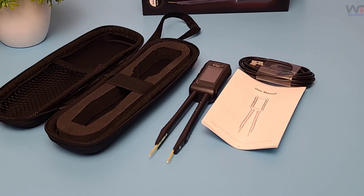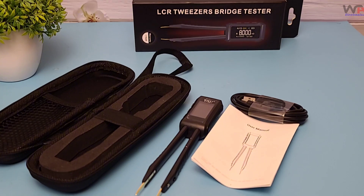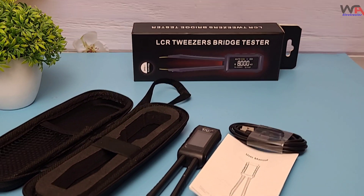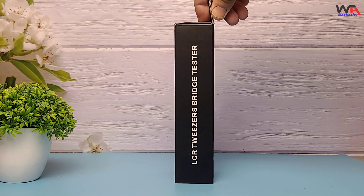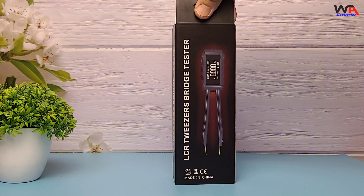Hello tech enthusiasts! Welcome back to our channel WA Electronics. Today we have an exciting unboxing and in-depth review of the ZOE-Z TMD1 LCR Tweezer Bridge Tester.